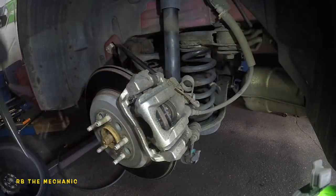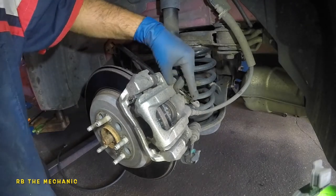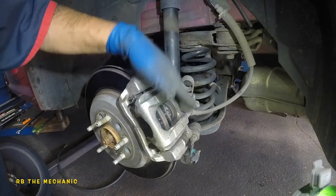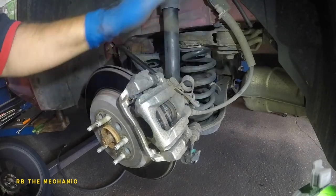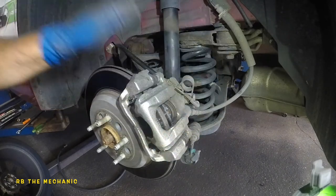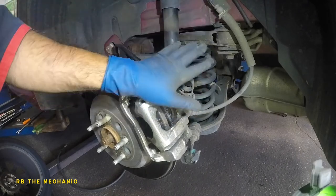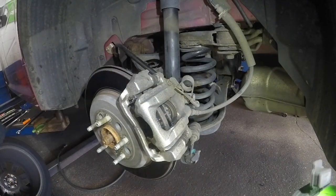A lot of people ask if they should open the bleeder valve — usually they're jammed up, so no need. Just do your brake flush regularly. Once both sides are done, make sure everything is tight. Then pump your brake pedal four to five times before starting the car — you'll feel the pedal soft at first, then it will get hard. After that you can drive the car.